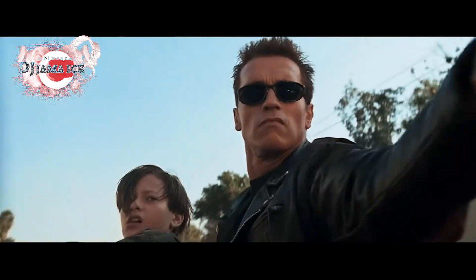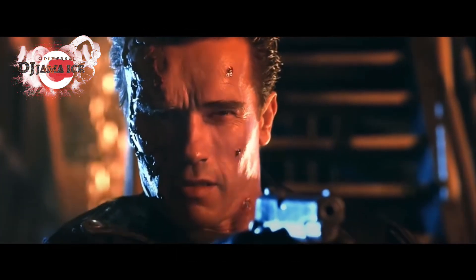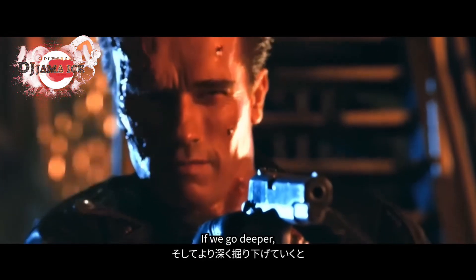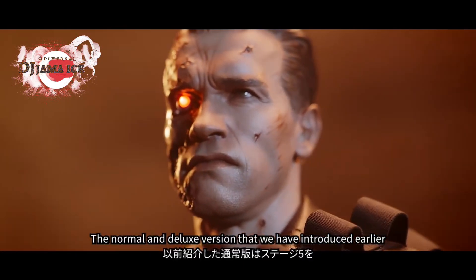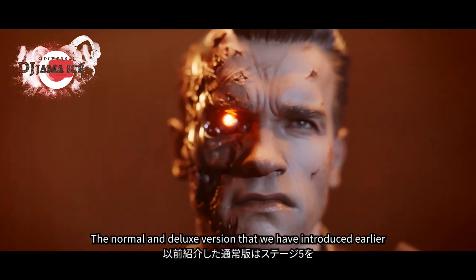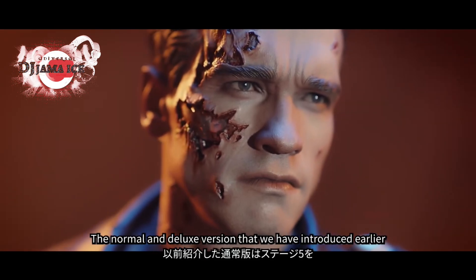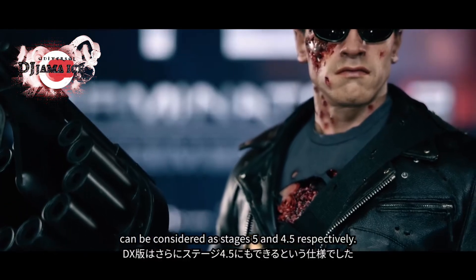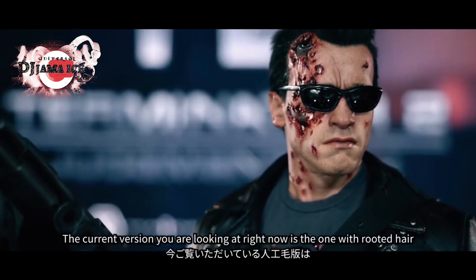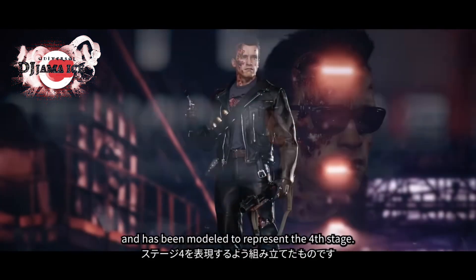The first version was the Clean version, the second version was the Battle Damage version. The modern version, the D-Rex version, was the 5th and 4th version. The single version is the 4th version.